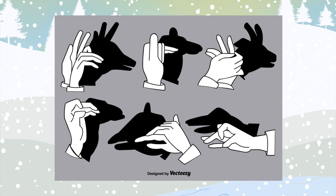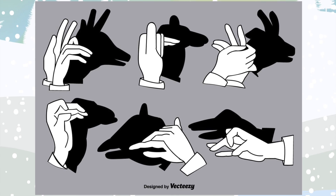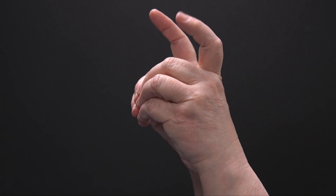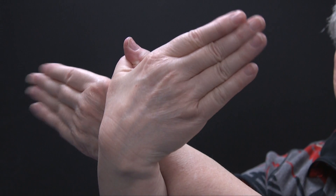Let me show you something. Did you know that you can even use your hands to make shadow puppets? We're going to show you how to make a couple of simple animal shapes. Who wouldn't want to see their pet dog? And how about a bunny rabbit? And last but not least, how about a beautiful bird?